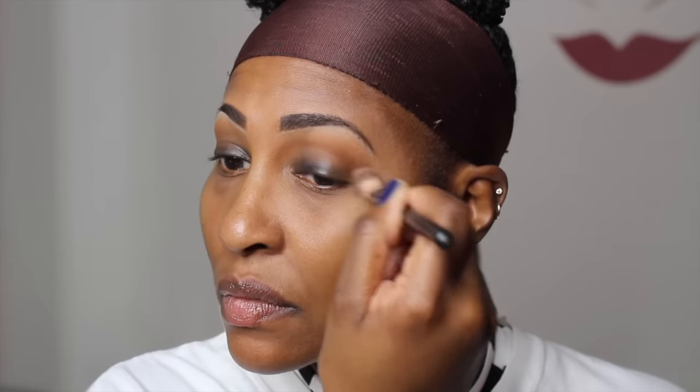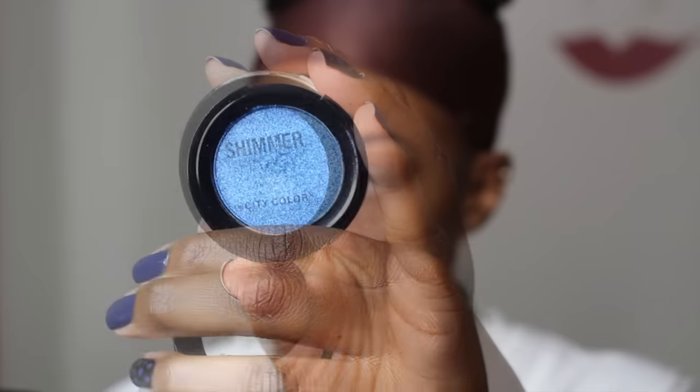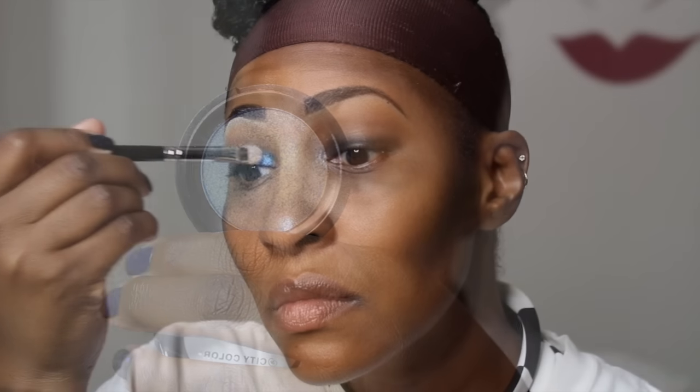I typically use this — if you guys follow me you know that I use this — I don't really want a deep crease color. And now I am using a City Color eyeshadow. It is their Shimmer eyeshadow in the color It's a Boy. But I did tell you guys on Snapchat that it did crease a little bit on me.